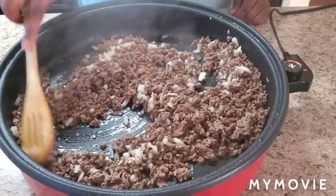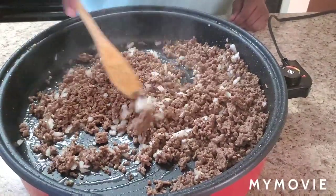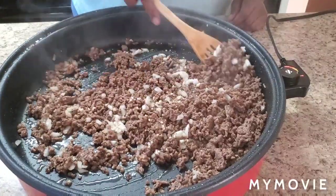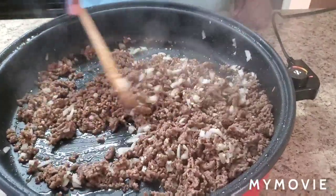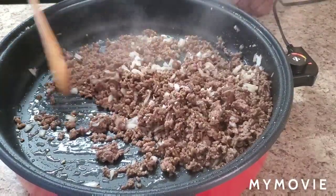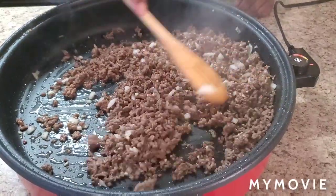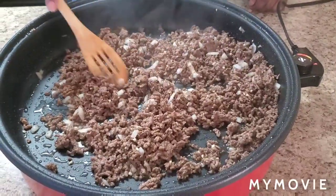I forgot to add some season salt — add that to taste. If you don't want salt that's fine, but I added a little season salt. It was off camera because I forgot all about it — I don't know how I forgot about season salt.